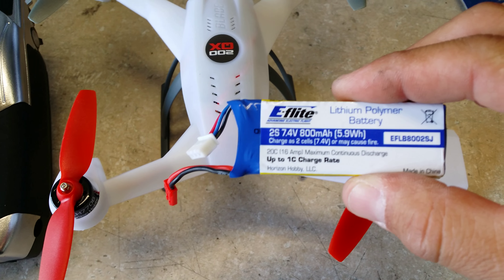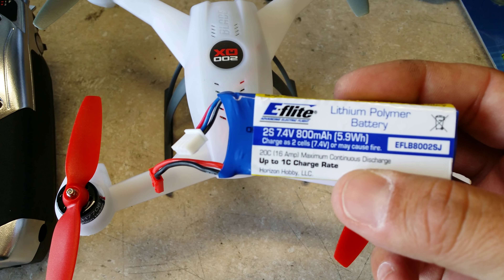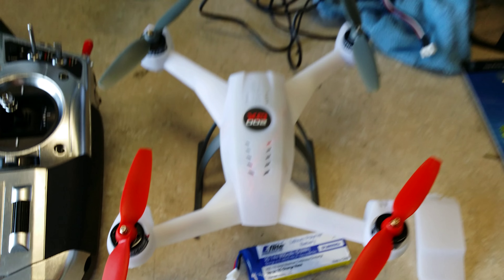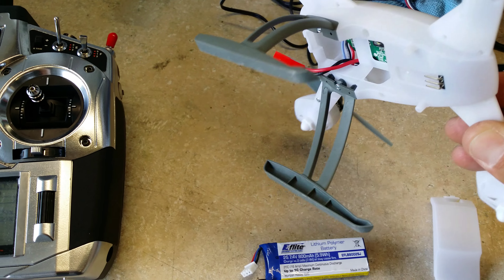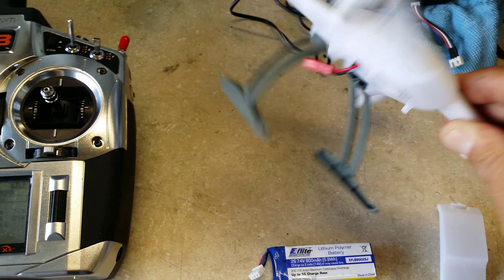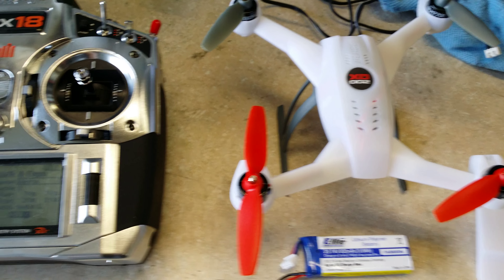You're going to get the two-cell 800 milliamp 20C battery. That's plenty of power for this thing, and that is right out of the box — install the landing gear, takes a couple minutes, charge the battery, and that's it. Thank you.